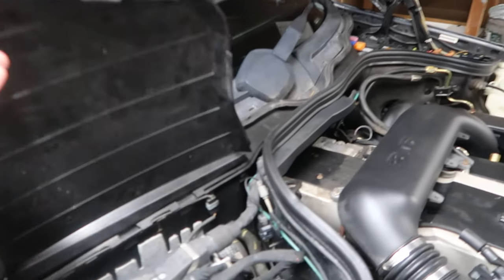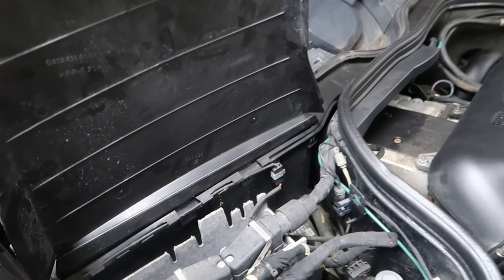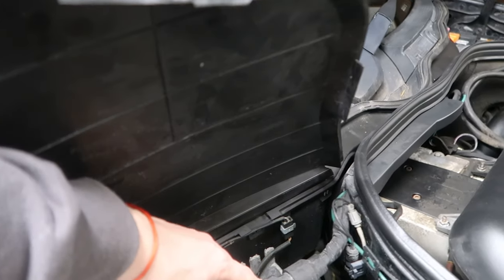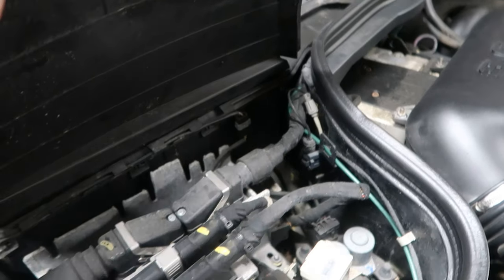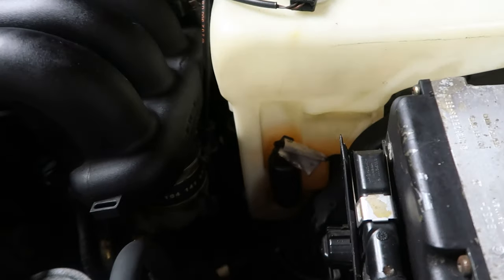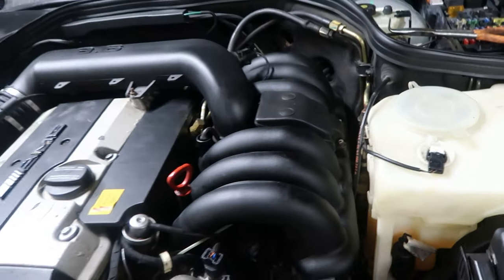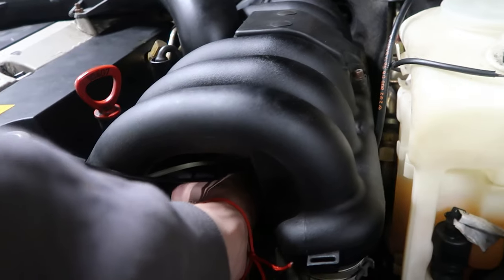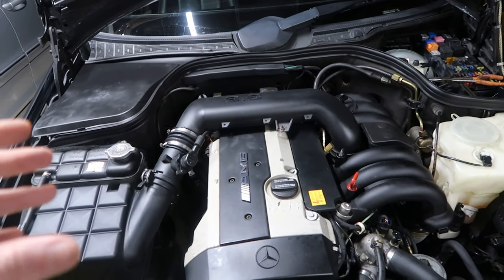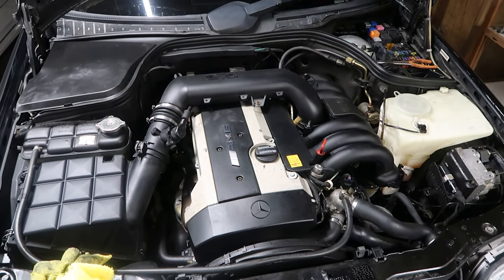The other thing I need to look at: there are two other harnesses to be concerned about. One is the lower harness — I think this is it — and also the throttle body harness, which is right here; this connects directly to the throttle body. Those three were the known biodegradable harnesses used back in '93 to '95 for Mercedes, so a lot of cars suffered from this. On the E420, I did the throttle body rebuild, the lower harness rebuild, and the manual swap.